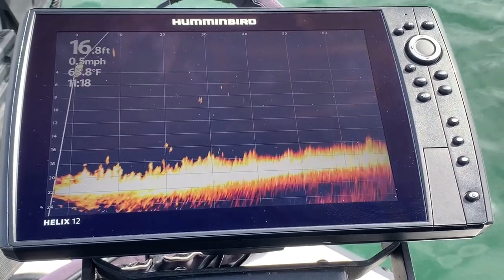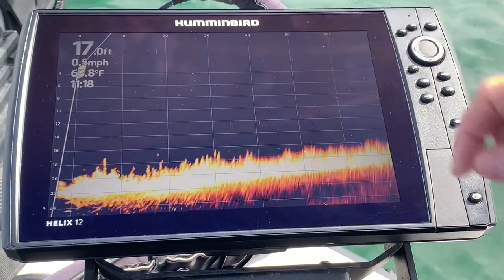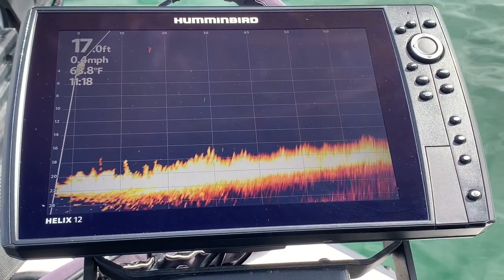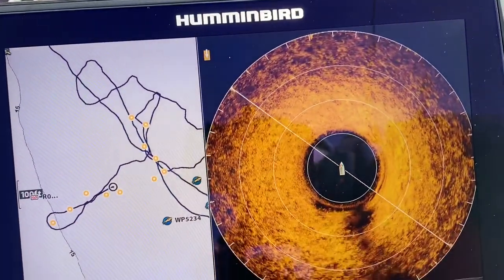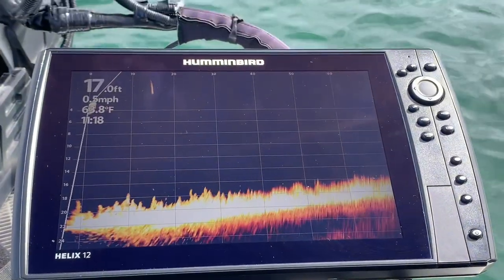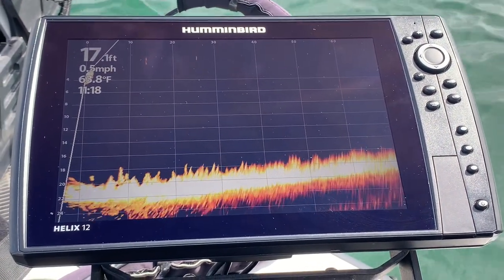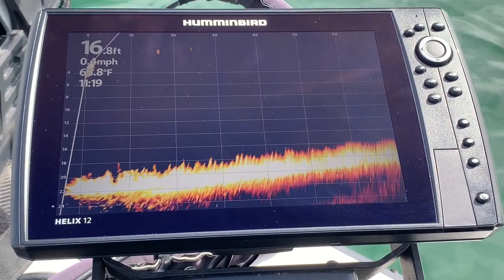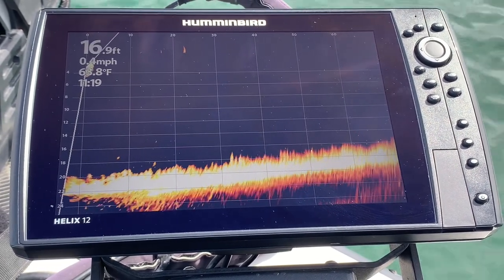In this image, you can see some bait out at 30 to 40 feet. For clarification purposes, I also recommend that you turn your console units to standby, as that will help eliminate some ring interference. You can see that I am running my Mega 360 and the Mega Live at the same time. This Helix 12 that I use with my Mega Live, and the Mega Live itself, is run off an Amped Outdoors 30Ah lithium battery as its power source.